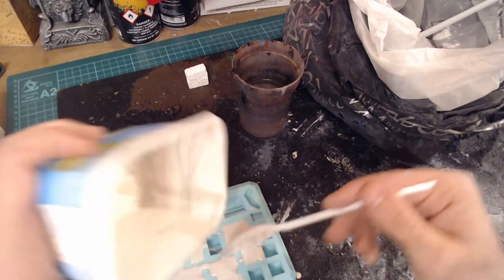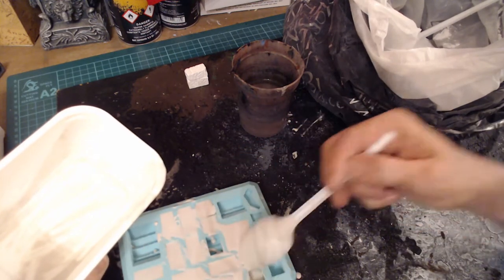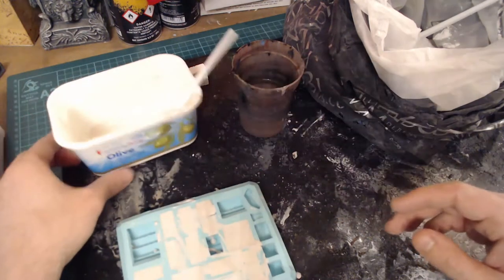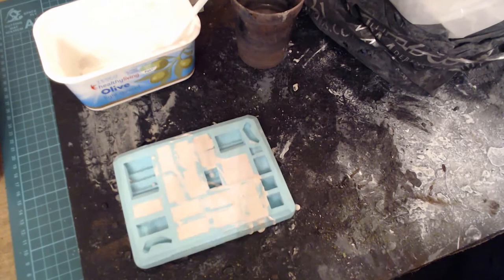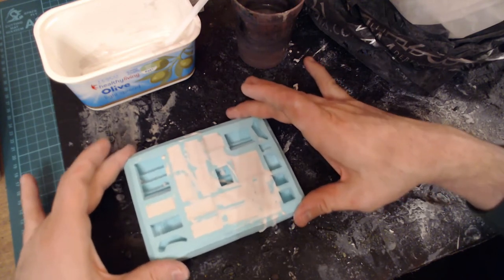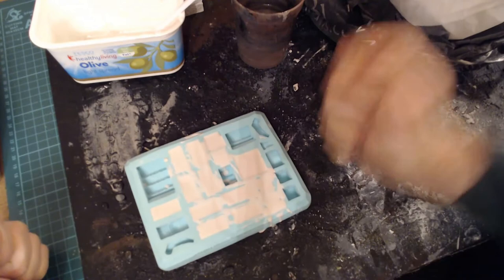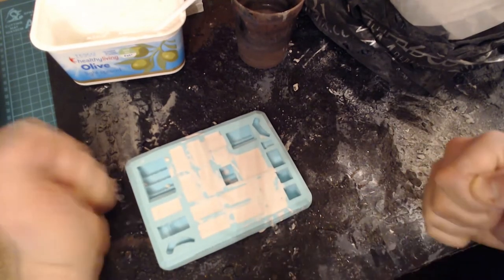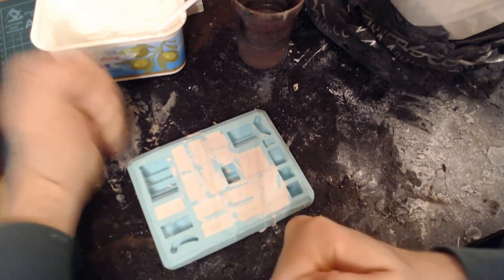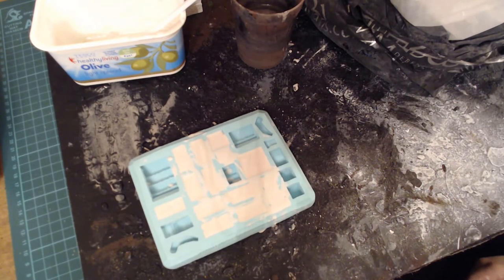Once you've poured it all in, I tend to scrape off the excess. Then give it a little jiggle to make sure it gets in all the nooks and crannies, and bang around the edges a bit. What this will do is get rid of any air bubbles. Then that's it - you just let it dry, put it to one side.